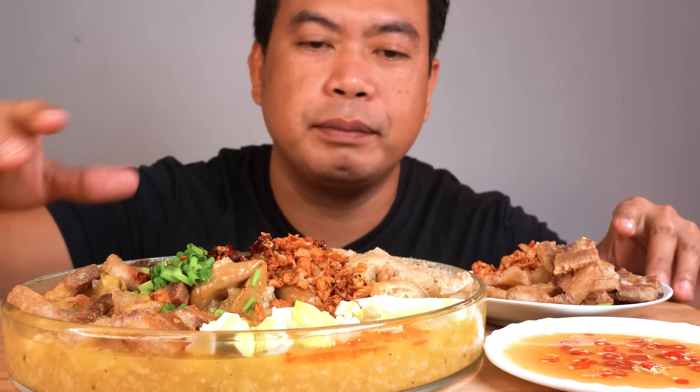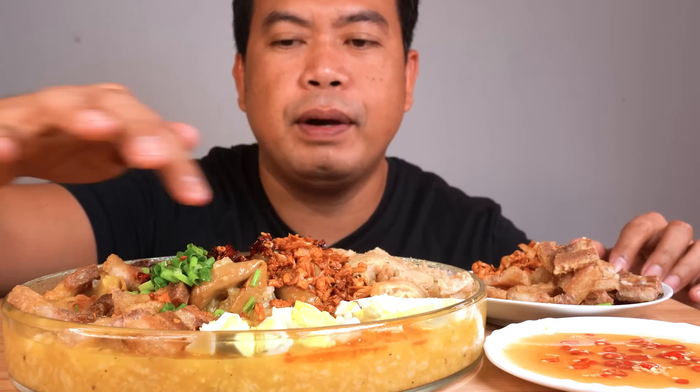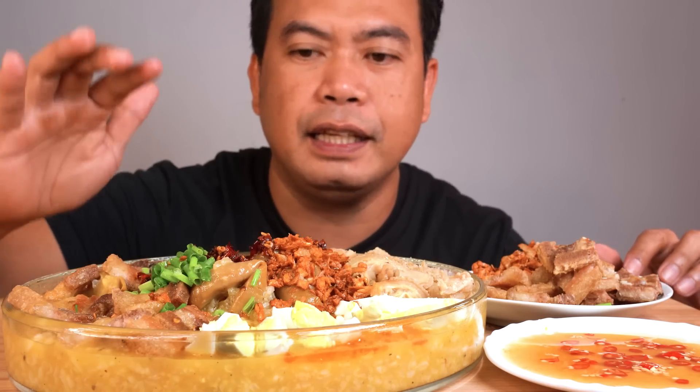May toalya, may bitukang mura ng baka, puso, itlog, may bawang, spring onion, at saka may chili oil. Pero bago tayo magsimula ng sakulan, magdasal po muna tayo.